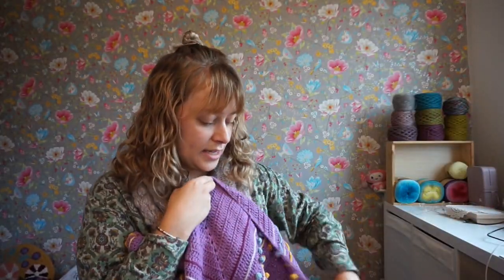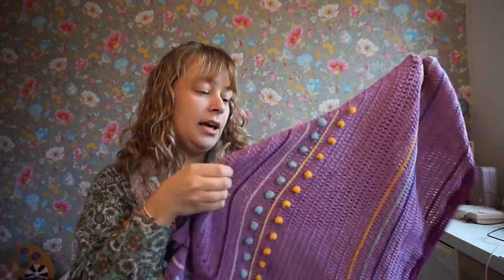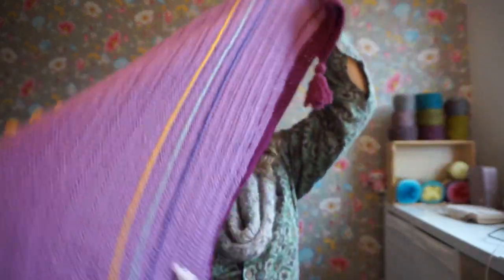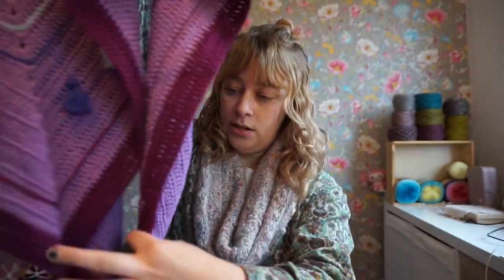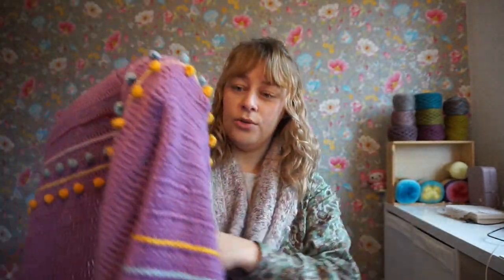I did three types of embellishment: I did the baubles, I did the slip stitching — which you can also see here — and tassels, both on the surface of the shawl and on the points or corners.